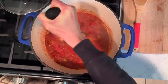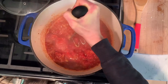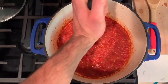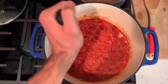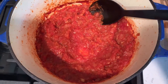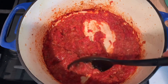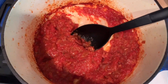Or you can do an immersion blender. I'm going to smash it up a little bit more and give our sauce one more little beating to smooth it out just a little more. After 45 minutes, the pasta sauce is done. Again, if you want it any smoother than this, use an immersion blender or just stick it in the blender for a bit. We're about to have some spaghetti and meatballs.